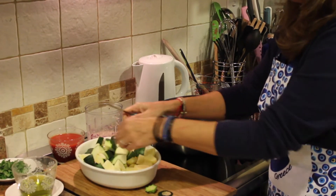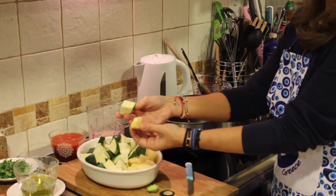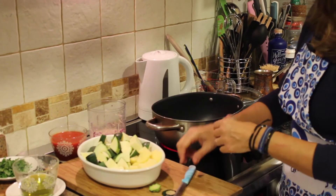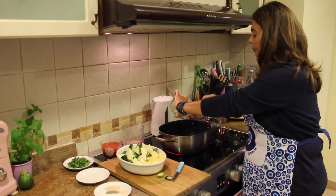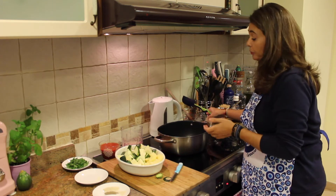I did the same for the potatoes — you can see them, about that size. You can cut them however you like, but I like it like this. So now we're going to add our olive oil. This is about half a cup of olive oil; you can put a little bit more if you want, just depends what you prefer.